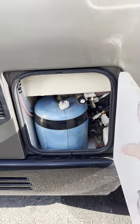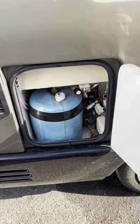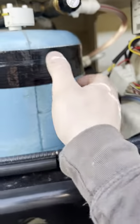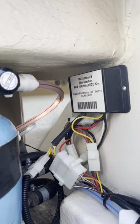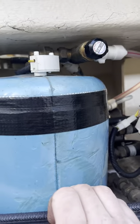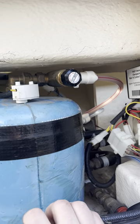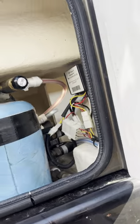This locker here is all to do with your diesel heating and hot water system. This is your Eberspächer tank here and you can see the control module. You don't really need to know anything about that — you don't have to do anything with it — but I will show you how it works when we get on the inside.